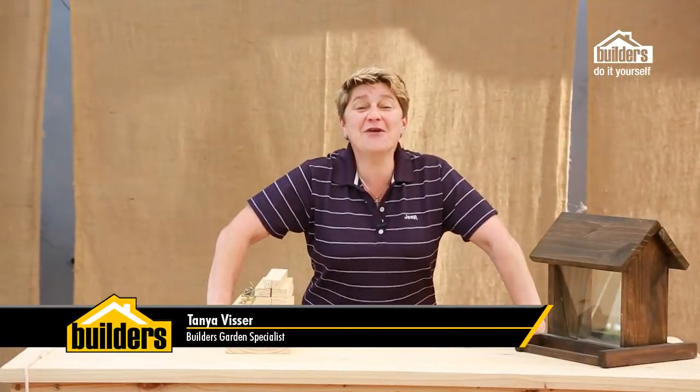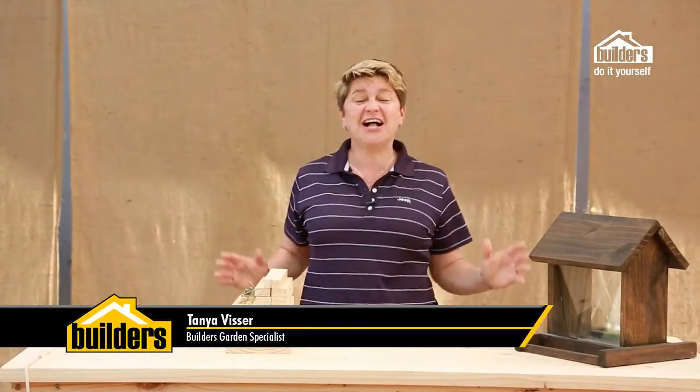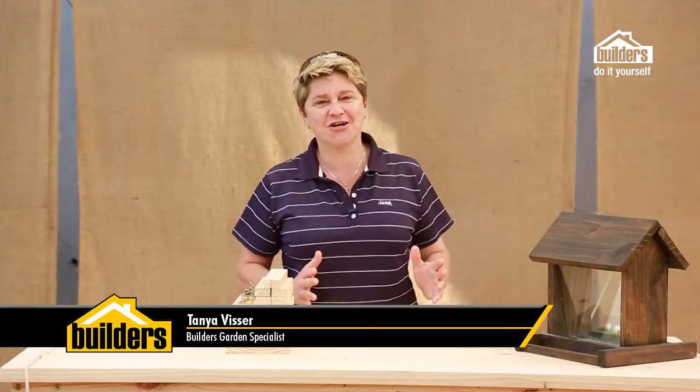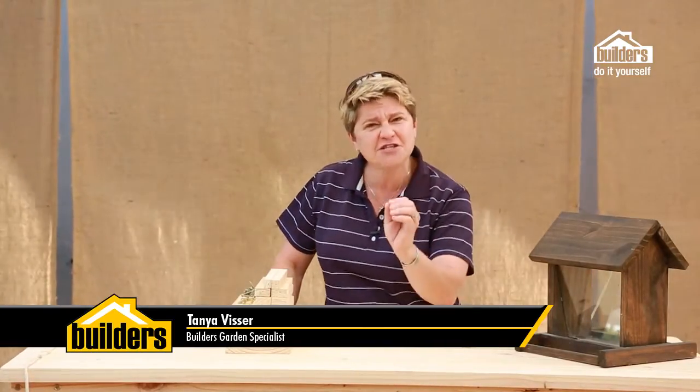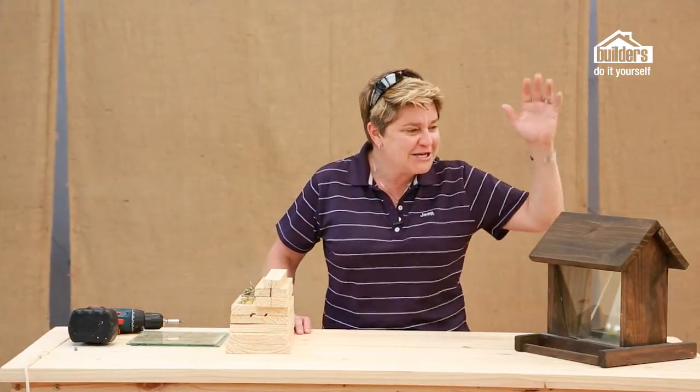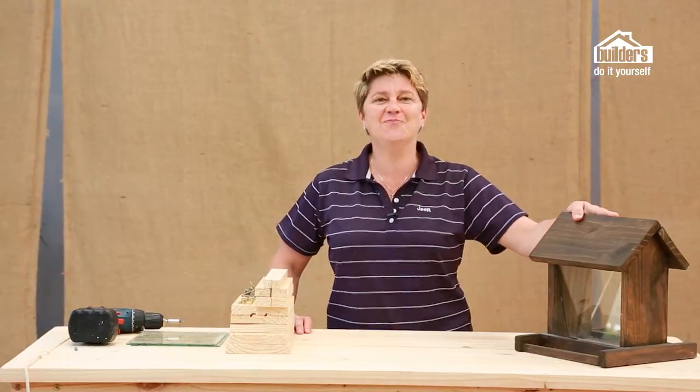Good morning, I'm Tanya Fisser and this morning we're going to be showing you how to build the ultimate seed diner for your garden. Attracting wildlife into your garden is a great thing, and one of the first steps you can take to make it possible is to start off by building your own bird feeder.